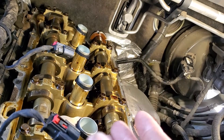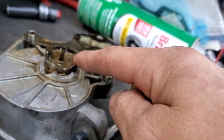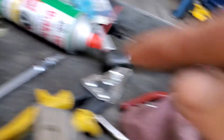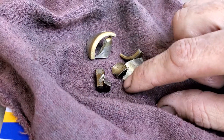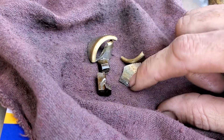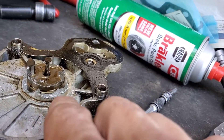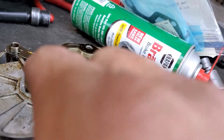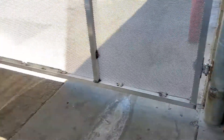Once I got the pump off, I found that the teeth that go into the exhaust cam are all chewed off — broken off. I was able to pluck two of the pieces out with a magnet, but other parts of the vacuum pump where the oil seals against the aluminum I couldn't fish out with a magnet, so I had to pull the valve cover off to inspect and get the metal out.